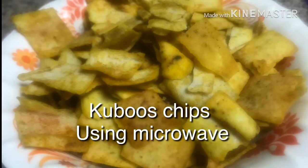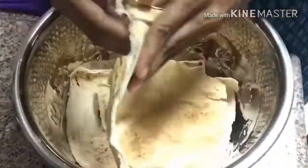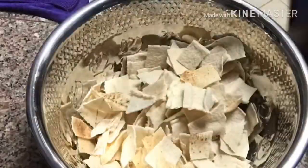Hello my dear friends, welcome to my channel. Today I'm going to show you how to prepare kubus chips using a microwave in just five minutes. I have some leftover kubus and I'm going to make them into small pieces.